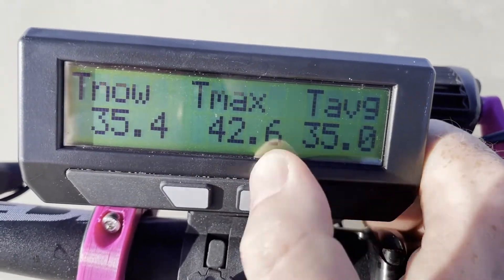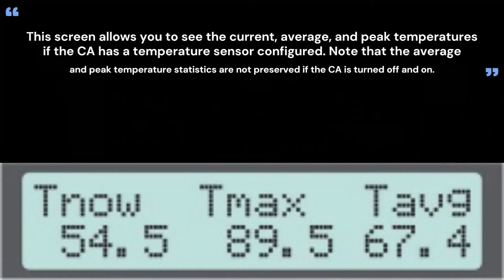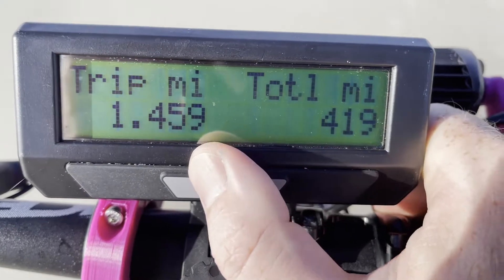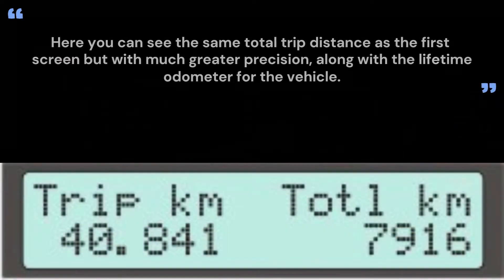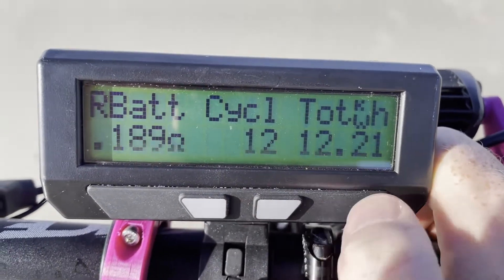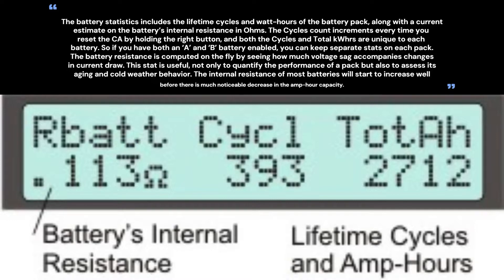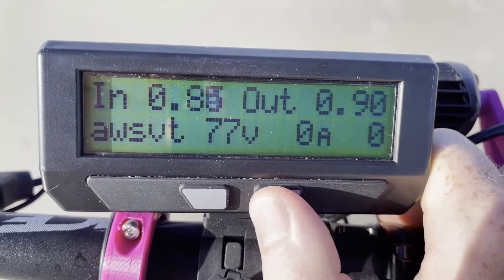This is the temperature average, max, and current — the average temperature of the motor, the hottest it's gotten, and what it's at right now. This is the total mileage on the Cycle Analyst since it's been installed or since a hard reset, and this is the trip mileage since I reset the battery data. This shows how many cycles it's had, the total mileage, and how many kilowatt hours it's consumed during that time. This data is true for this bike since I did a hard reset for the last video.